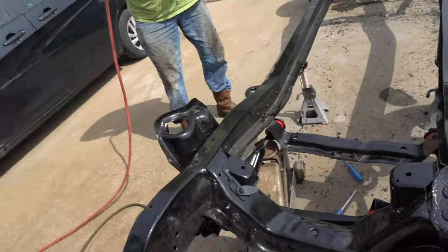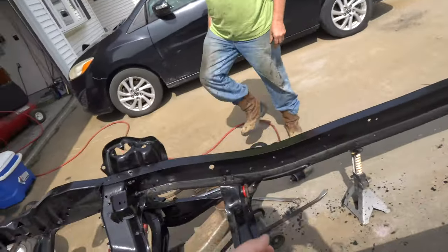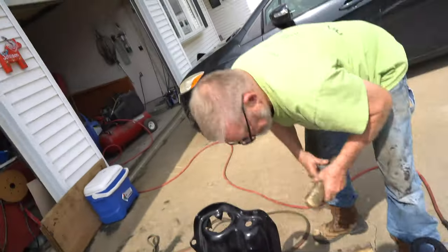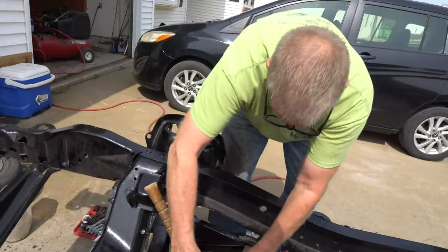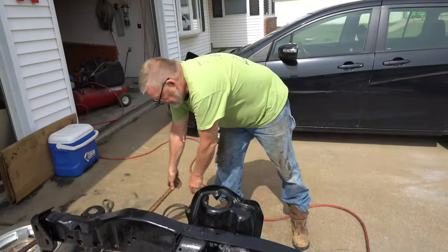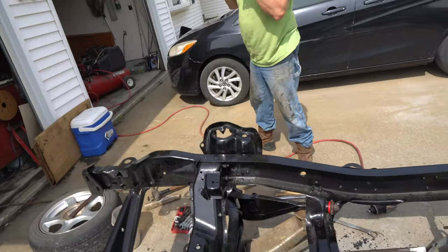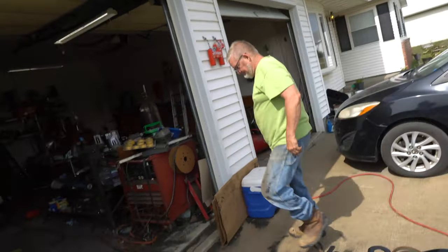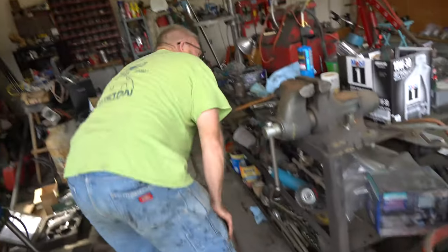Heated it up and it worked out like a charm. Dad's getting ready to hit her with the old impact. What we did was we heated it up, kept that underneath there, hit it a number of times, got it lined up. I will torque that bolt back up after we get that torque down and it cools off. Anyway, back to the shop to find the socket we need for the ratchet.